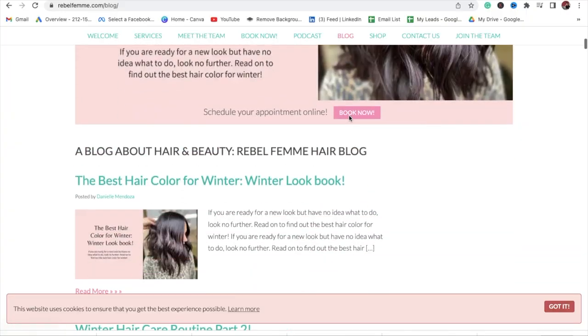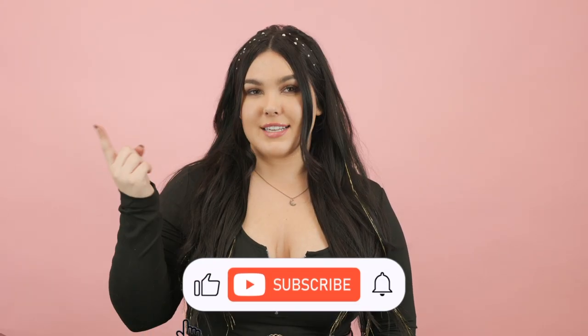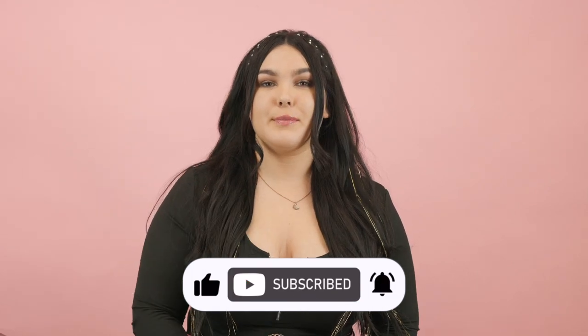It was so much fun creating all of these looks today. If you want to learn more about any of the products I used, comment down below to ask your questions, or head over to our blog page on rebelfemme.com where we explain all of the products, or head over to the shop page and learn more about them as well. Make sure to follow us on Instagram, Facebook, TikTok, and right here on YouTube for more fun content. I'll see you next time.